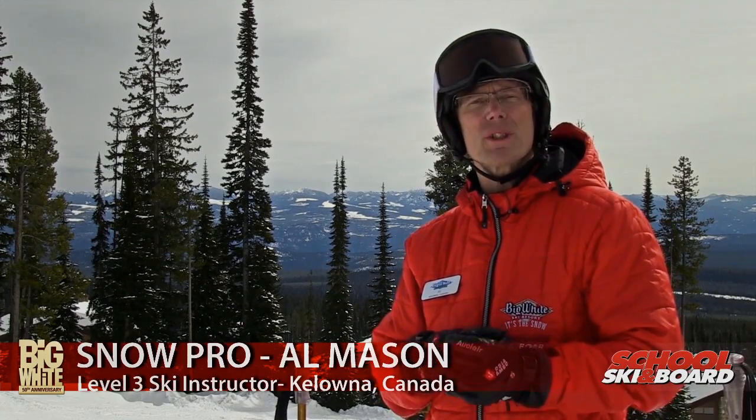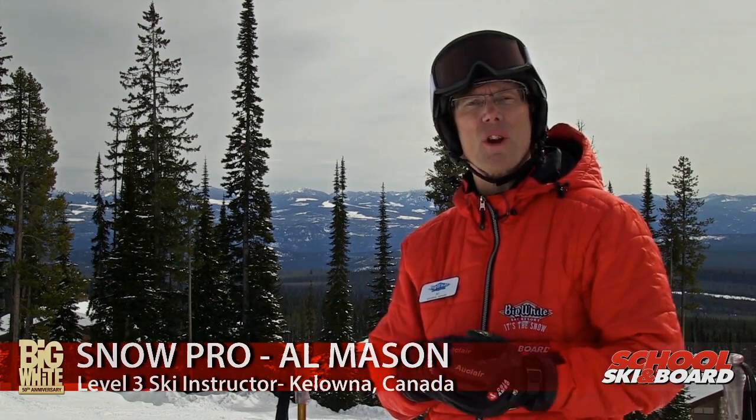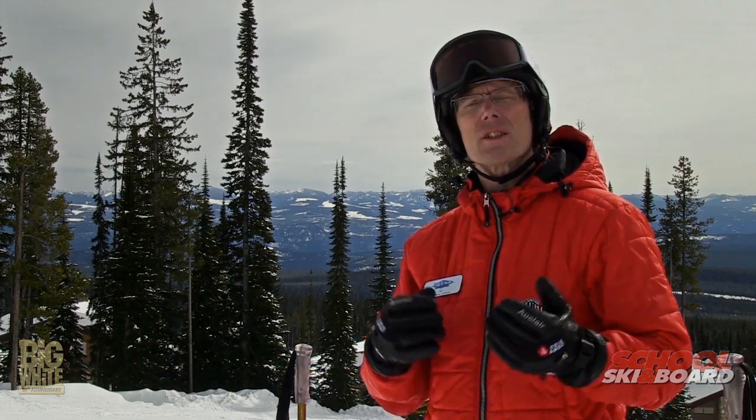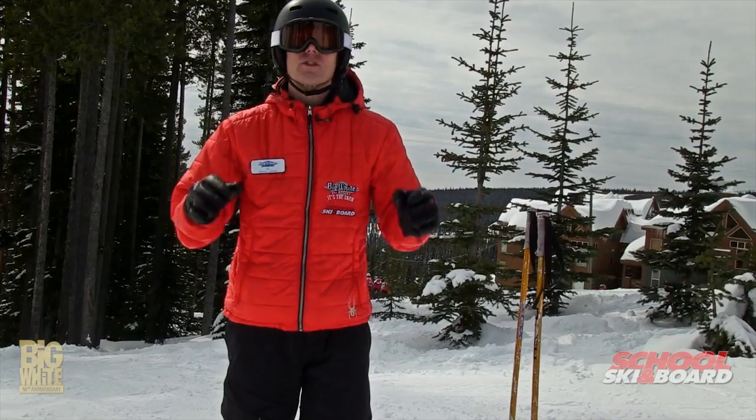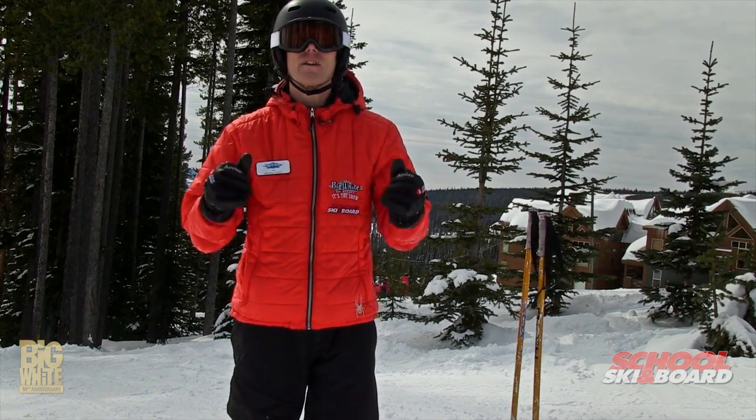Hi, I'm Al Mason. I'm from Nelson, B.C., Queen City of the Kootenays, and I'm here at Big White Ski Area in the sunny Okanagan. I've got a tip for you today that's going to help you with your short turns, and it's really going to help your off-piste skiing and your mogul skiing.